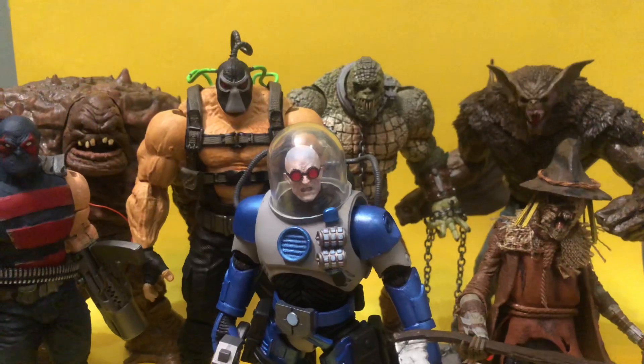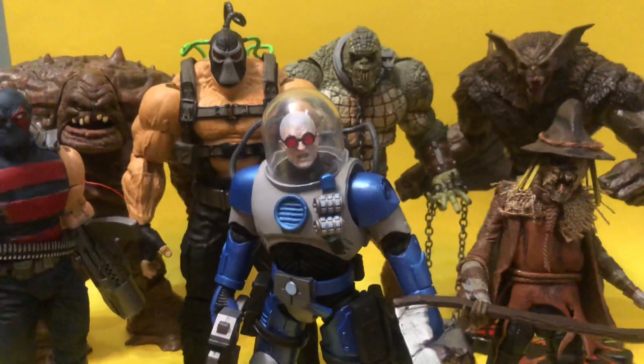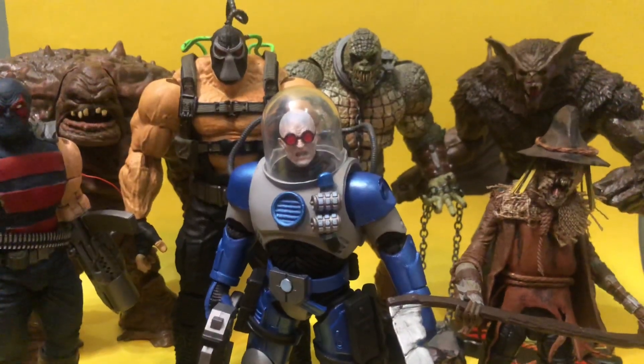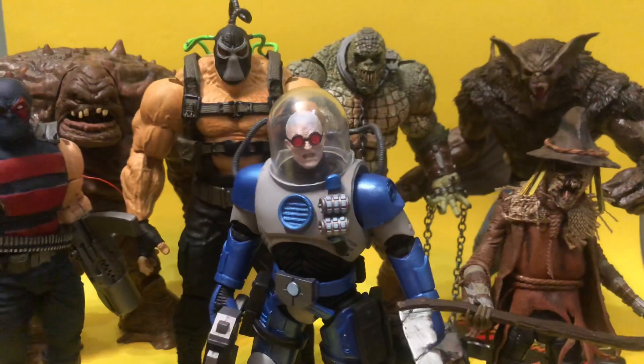I like Marvel. I like DC. I like the Mezco stuff. I like classic 80s stuff. So this has been a rough year on my wallet, but mentally it's just been cool. This has been a great year.